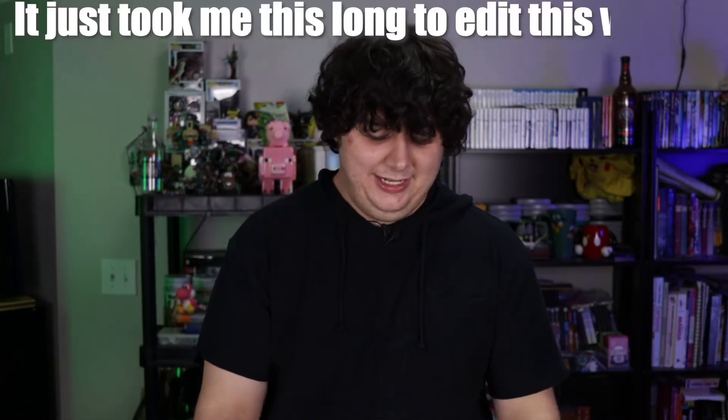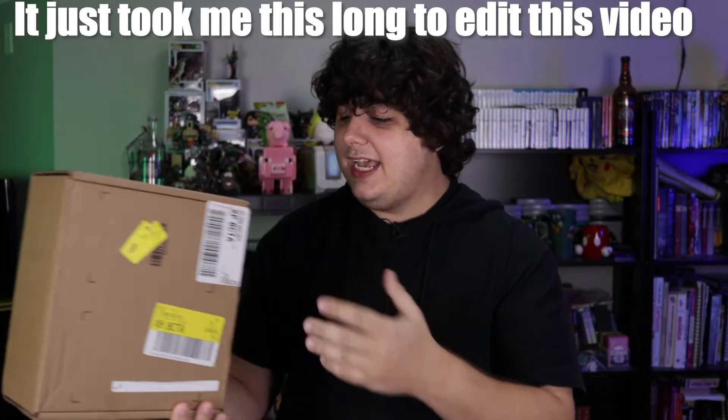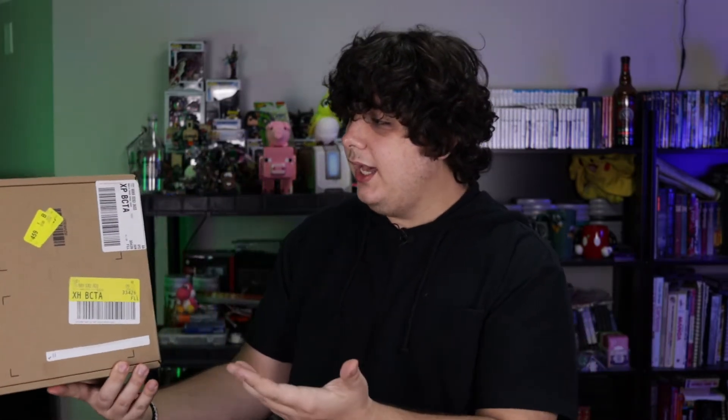It came out and then it was here, which is impressive. Honestly, Razer, your shipping is insane. Much like the Snecky original though, pretty plain box. Like nothing about it is Razer branded.